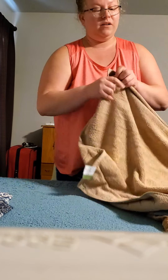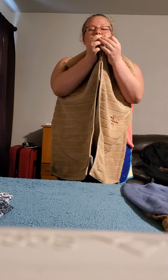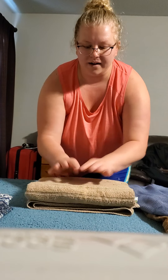Next I'm going to show you how to fold a towel. There's a few ways to fold a towel but what I found, and what my mom taught me, is to hold it out the long way, fold it in half hot dog style, fold it in half again so it's one long piece, and then fold it into thirds. That way it stacks nice and neat in your cupboard and wherever you keep it.